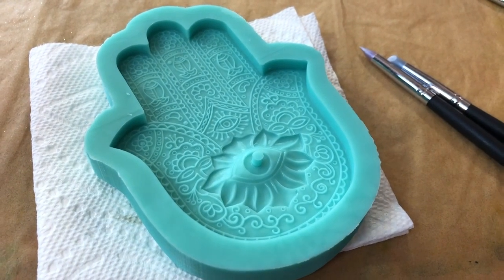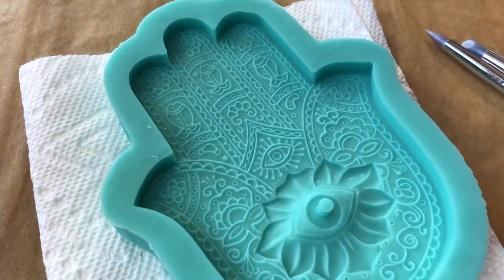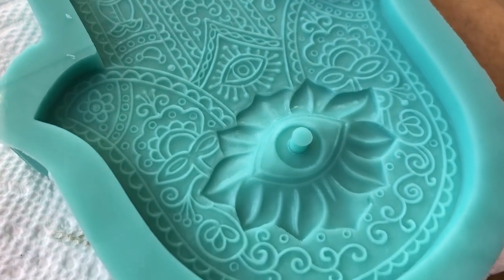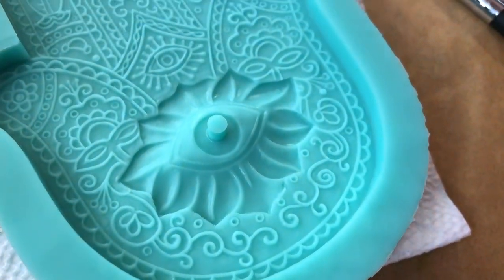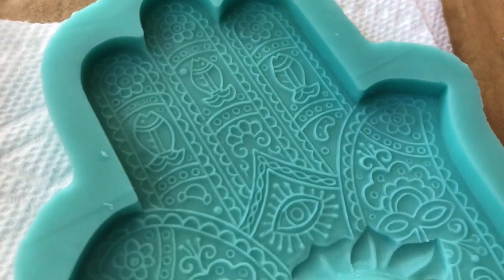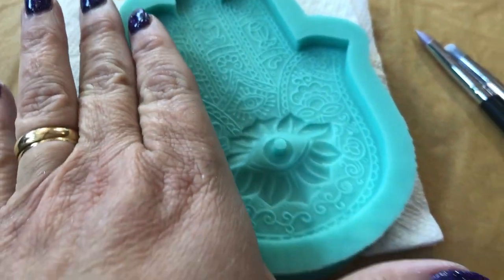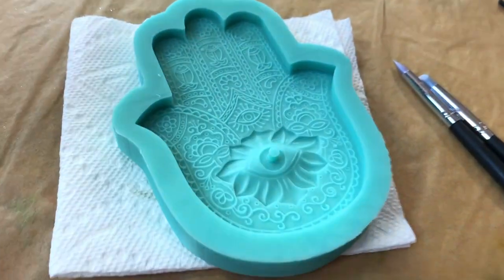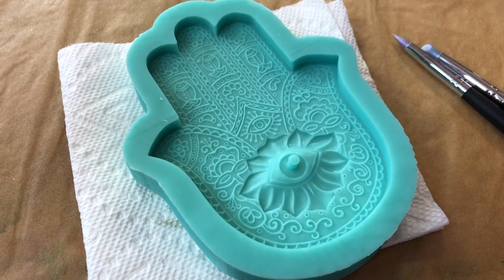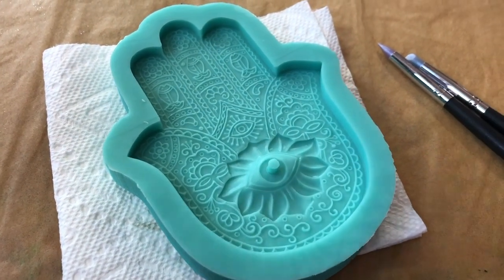Hey everyone! I got this cool new mold. This is from Resin Queen, but it's an incense burner and I love it. I love the detail in it. I thought this would be a really fun one to have already painted up and ready for my leftover resin, and give you an idea in scale. It's a pretty good-sized mold, but I do enough resin pours that I need to plan out for using excess resin. So this puppy will probably get filled up pretty fast.